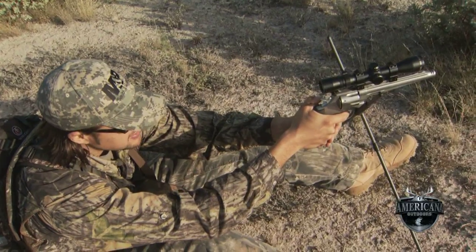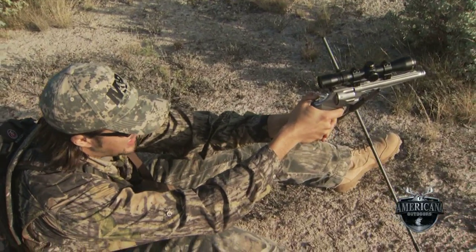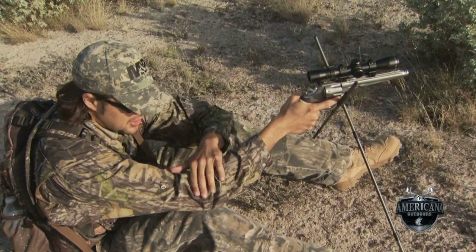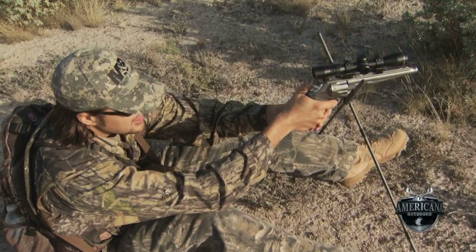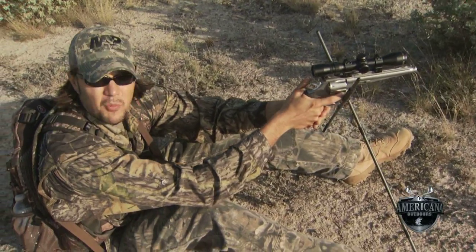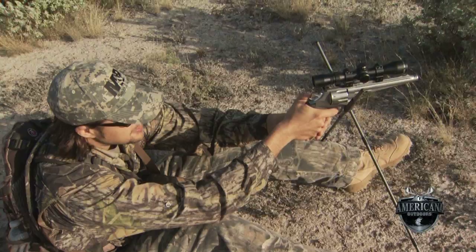Now if I really want to enhance that shooting position, I can go ahead and put both elbows on there. That's going to give me a nice rock-solid shooting position, not only for the gun itself but for my elbows, and it's very comfortable. You can actually sit here in this position for quite a long time if you have to wait for that game to move to the opportune spot.